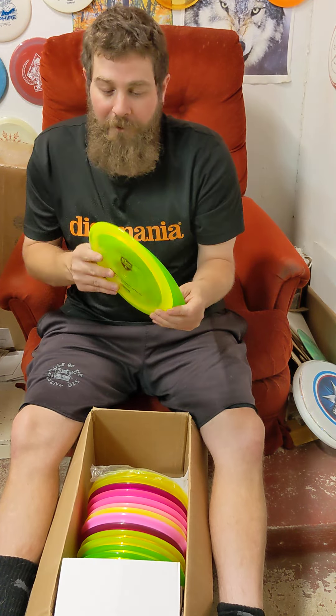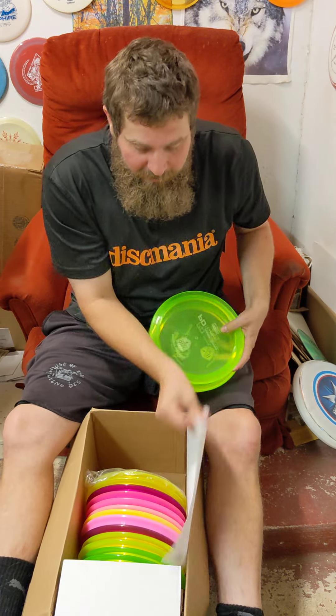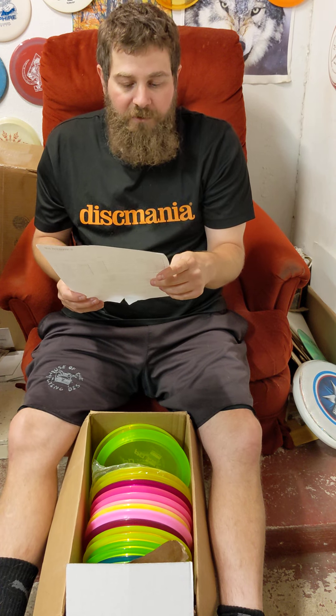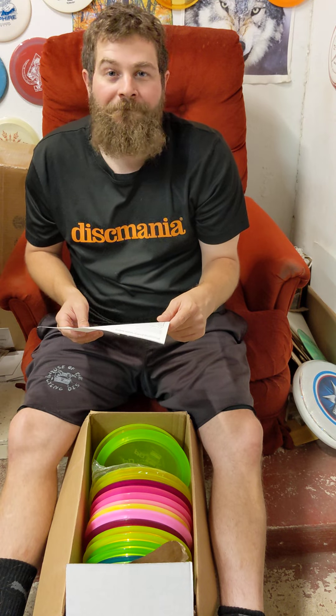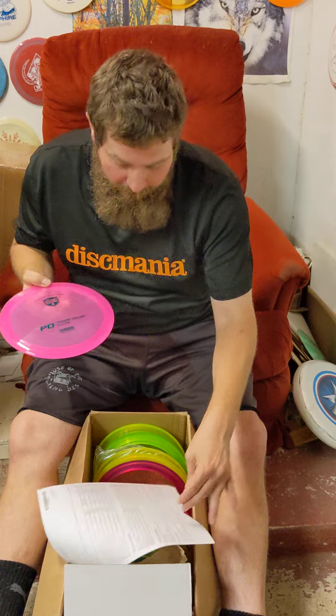The flight numbers are 10-4-0-3. I believe most of the ones I ordered are max weight, like in the 170s. Looks like some are low 170s and some are mid 170s. I imagine these are going to be pretty hot, so you might want to come by and get what you want before they're all gone.